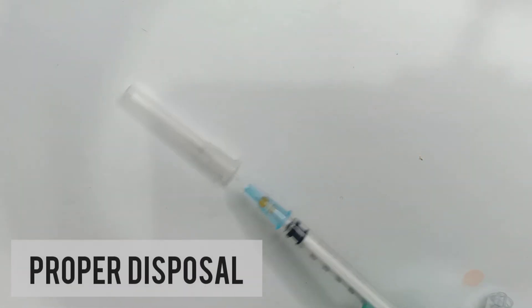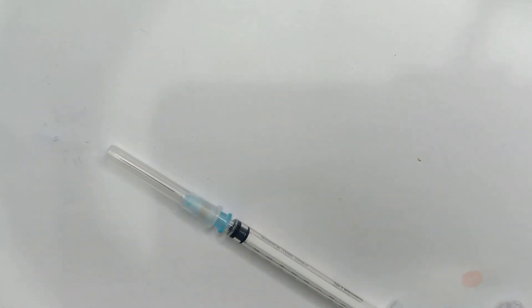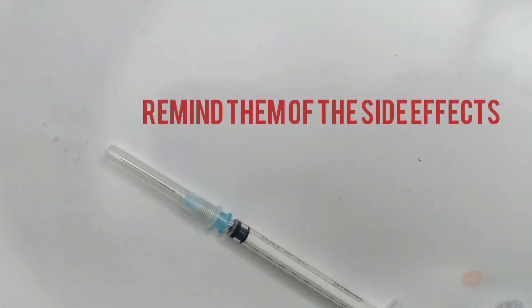Close the needle with a cover and properly dispose the materials that were used. Thank the patient and the mother, and remind them of the normal pain on the injection site and also for possible infection.